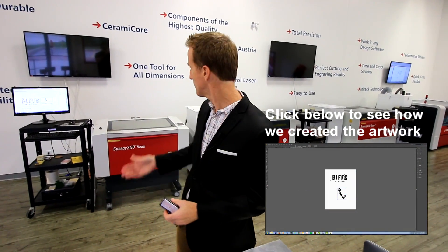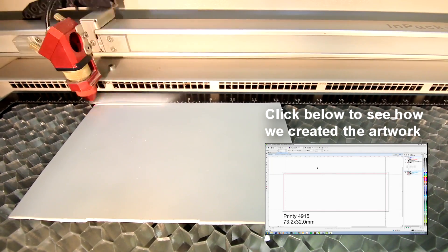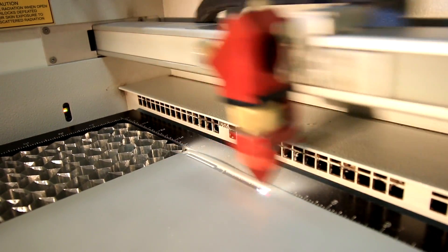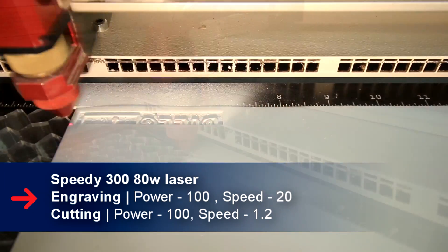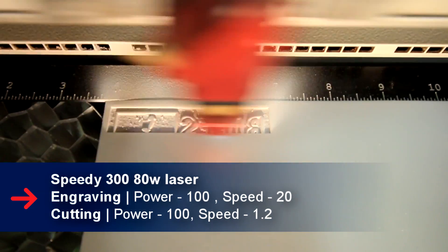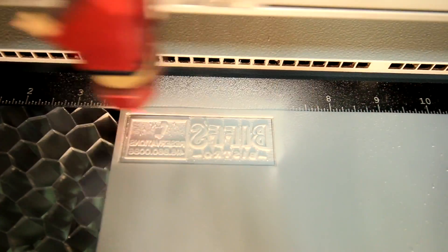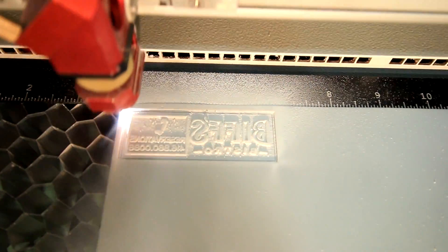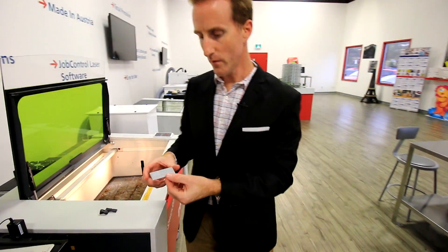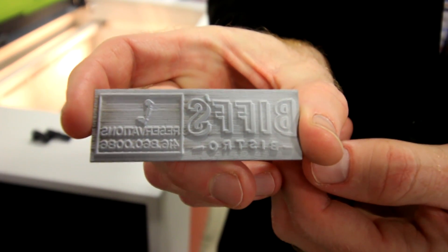Let's have a look at the machine and we'll show you how it's done. Here we have our finished laser engraved text plate, and we're going to bring it over and put it into the stamp.